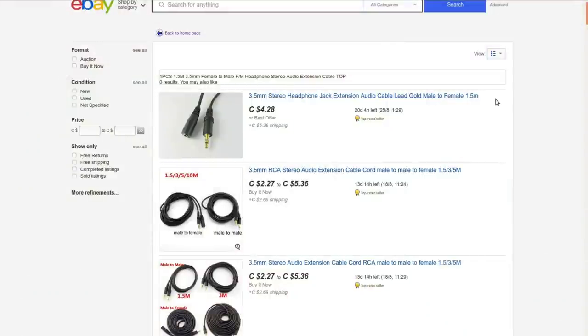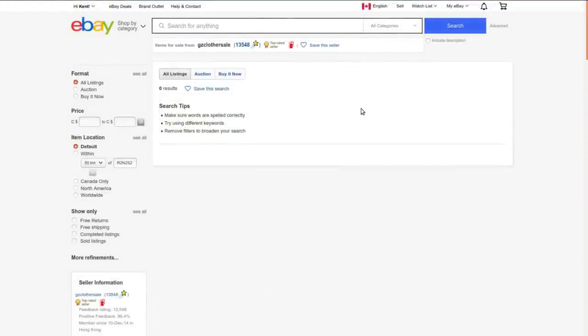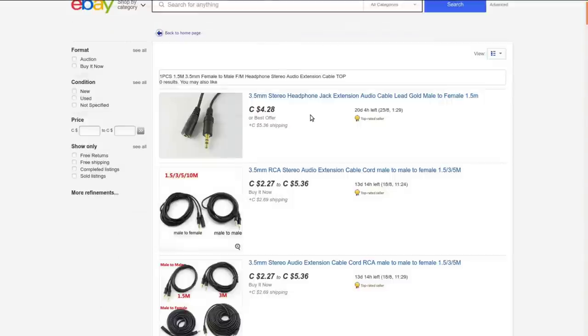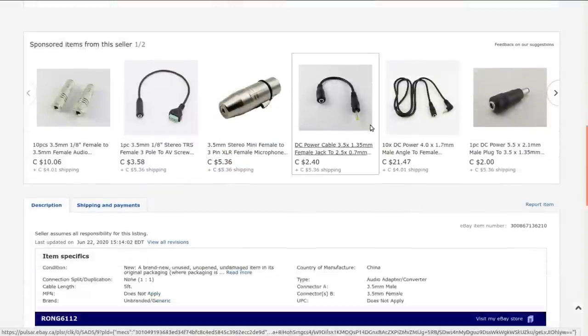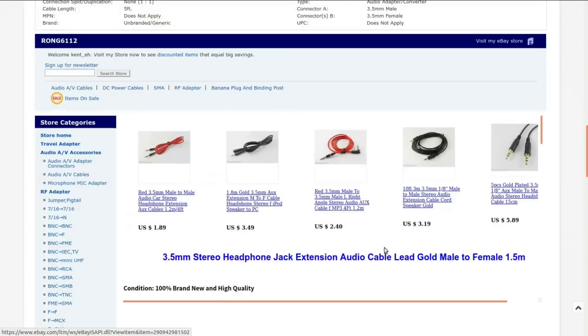One piece, 1.5 meter, 3.5 millimeter female-to-male stereo audio extension cable. Got this from GZ Closer Sale, which no longer seems to have anything available on eBay — I'll link to the search. This one took 21 days to get here and I paid the princely sum of $1.38 Canadian.